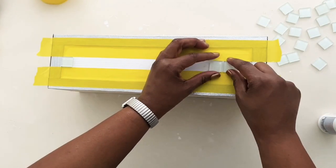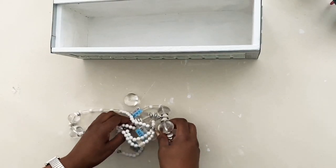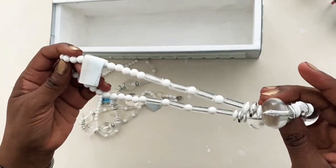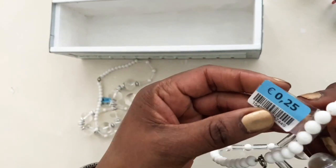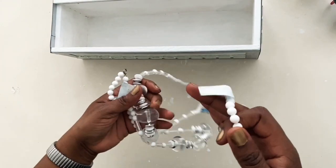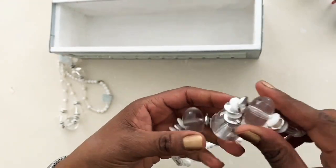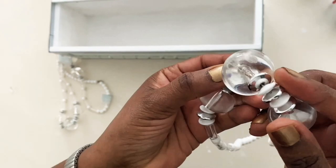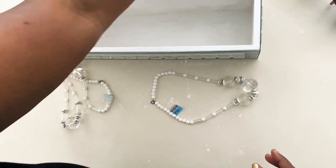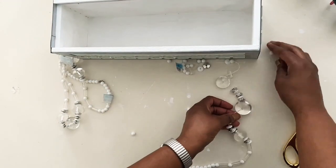A tip for you: search your thrift store or Goodwill for accessories — you can find very affordable pieces to use in your DIYs. I got these necklaces for 25 cents and I'm going to use the large acrylic gem circles from them as a piece for my planter. All the other parts I'll keep for another project.